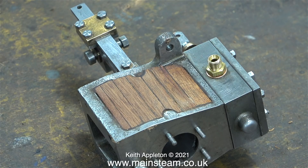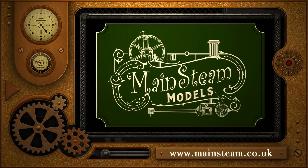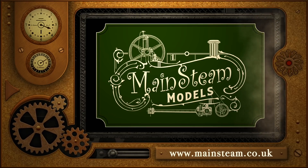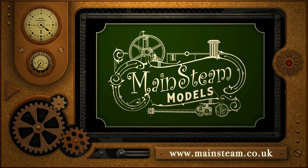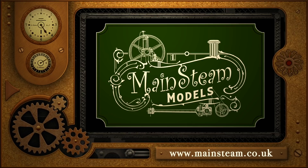And that's it — I can do no more cladding for today. Stay healthy, thanks for watching, and I hope you found it useful. Please take the time to visit my main steam models website and click on the video playlists section — that way you can find other videos you may like and watch them back to back.